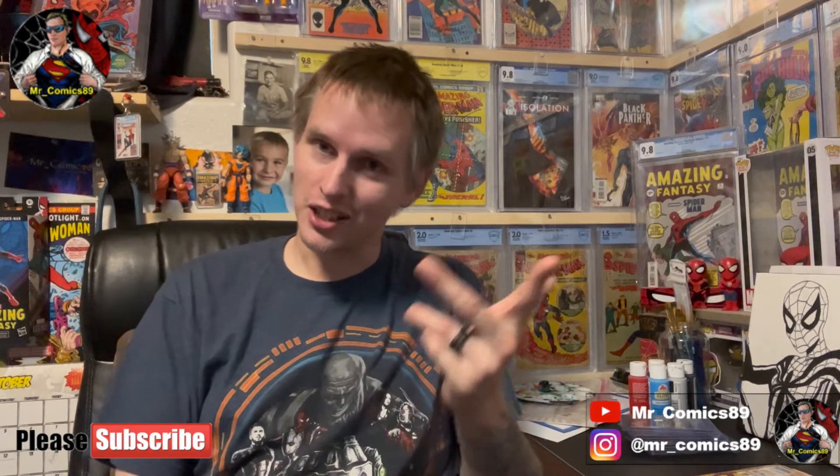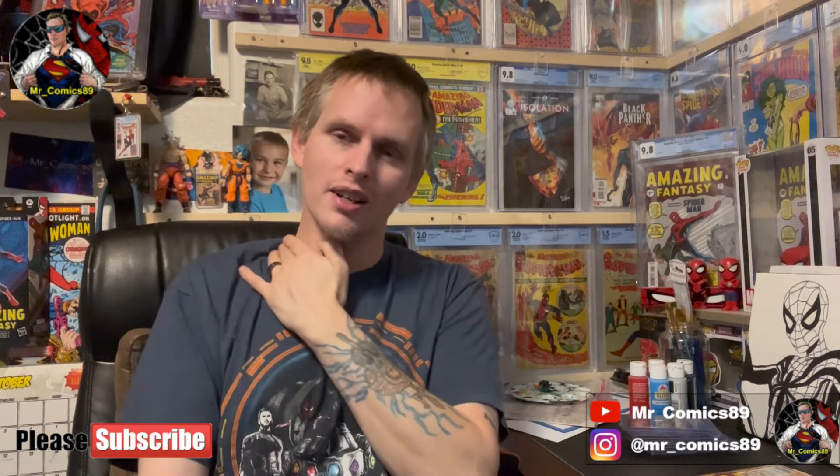That's 14 in that package from mycomicshop.com. I could have bought the 15th there for 30 to 35 dollars in the lowest condition available, but I didn't want the lowest condition for that book — especially with this character's first appearance. They're making their appearance in an upcoming movie after already being in a Disney Plus show. If you can't guess it by now, someone should throw some cold water on you — I basically spilled it — but I'm not going to say it just yet.